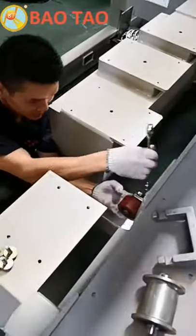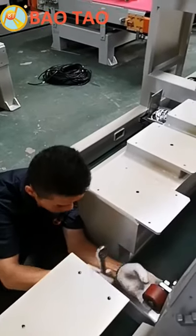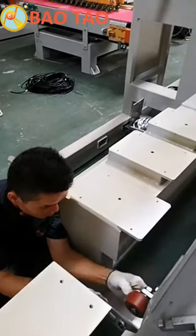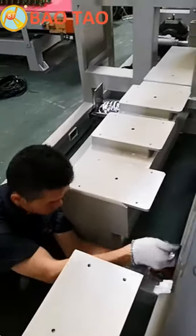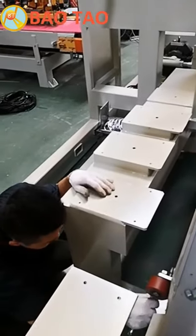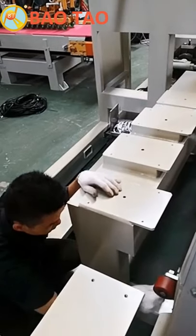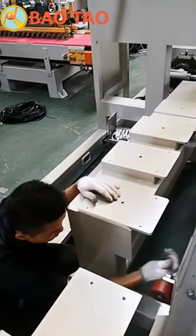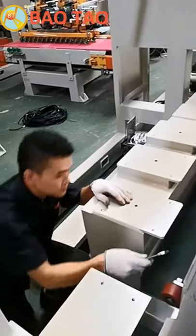He says he's assembling the wheel. This wheel is for the positioning. He's assembling the screws of this wheel.